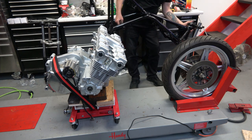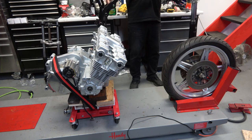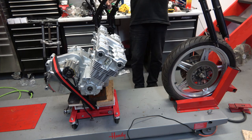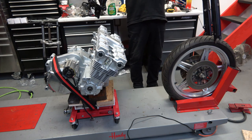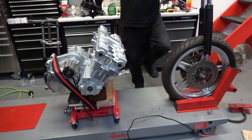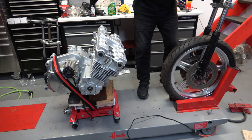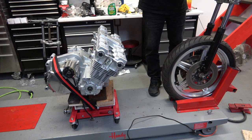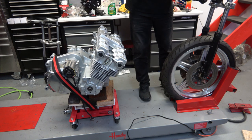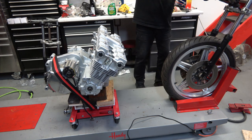If you have a lift like I do, you can attach the front wheel, then lift the frame up with the fork assembly and just lower it down onto the front wheel, as you can see here. It's a little tough because it's heavy with the fork assembly, but once you get it onto the axle you can then pivot the frame down.